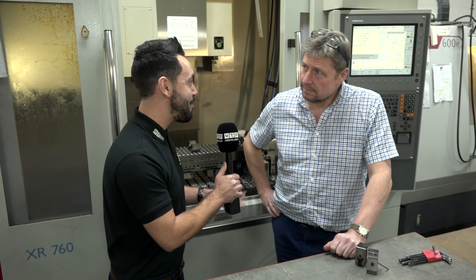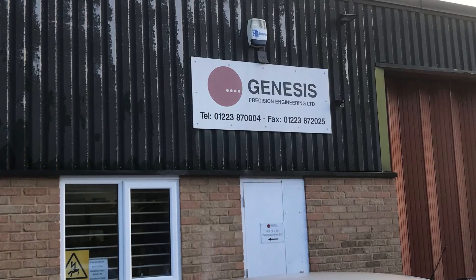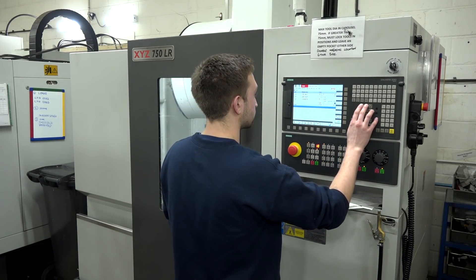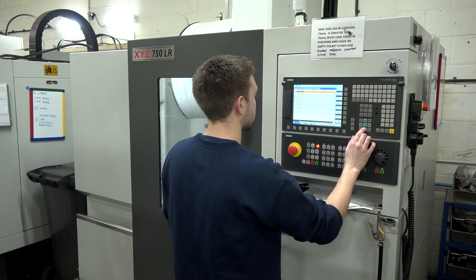Paul, thanks for having me in today. We're at Genesis Precision. I can see you've invested in a lot of hard-inch machines, XYZs, and you've also heavily invested in Microlot. Why have you gone down this route?